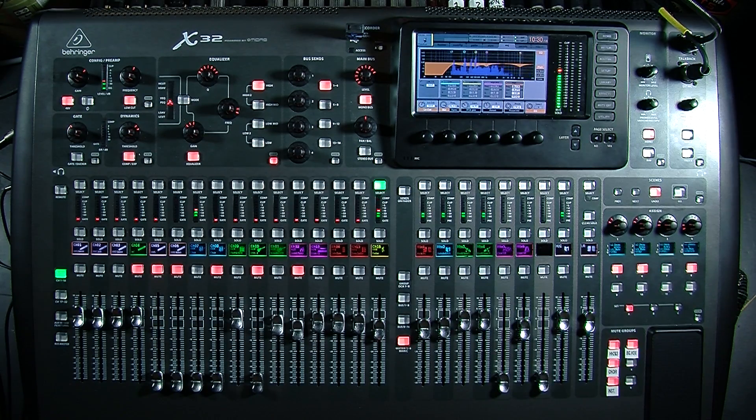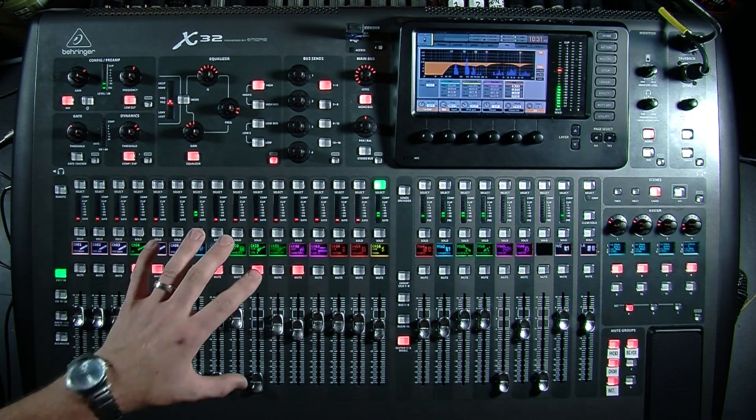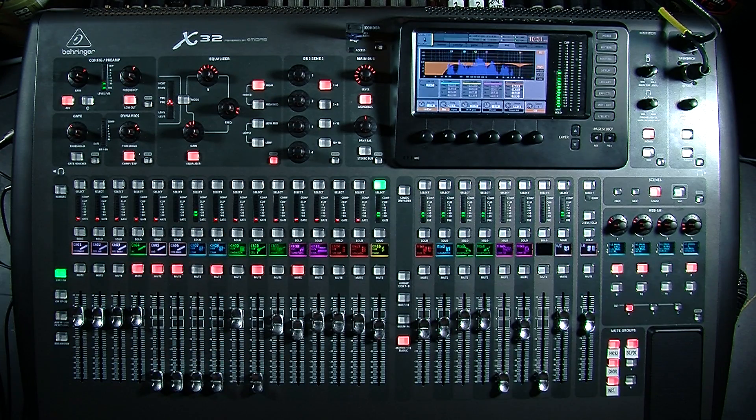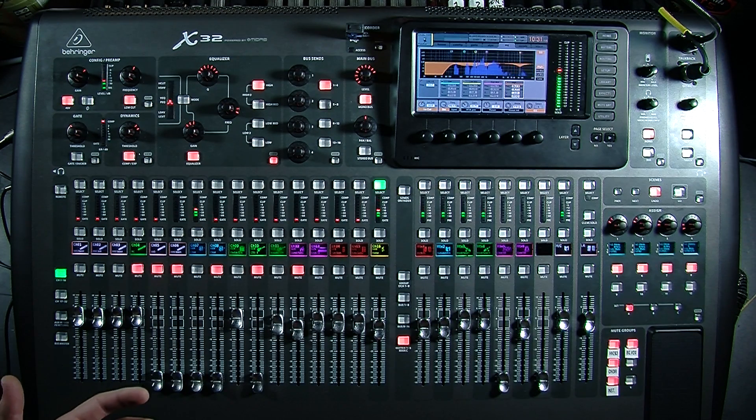Hi guys, my name is Drew Brashler. I'm with Northridge Community Church. Today I wanted to teach you how to set up the X32 for recording into Reaper, which is a multi-track recording program. The first thing we want to do is get the X32 connected into the computer via a USB cable. You can also do it firewire, but I'm going to be teaching you guys USB today.